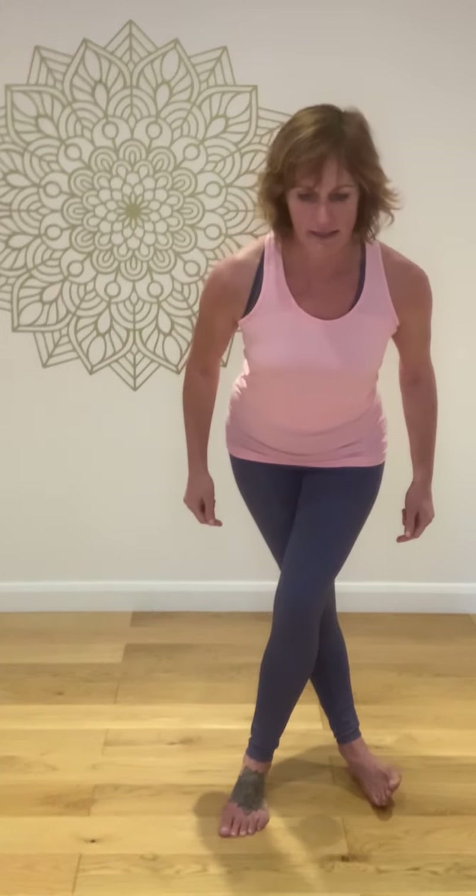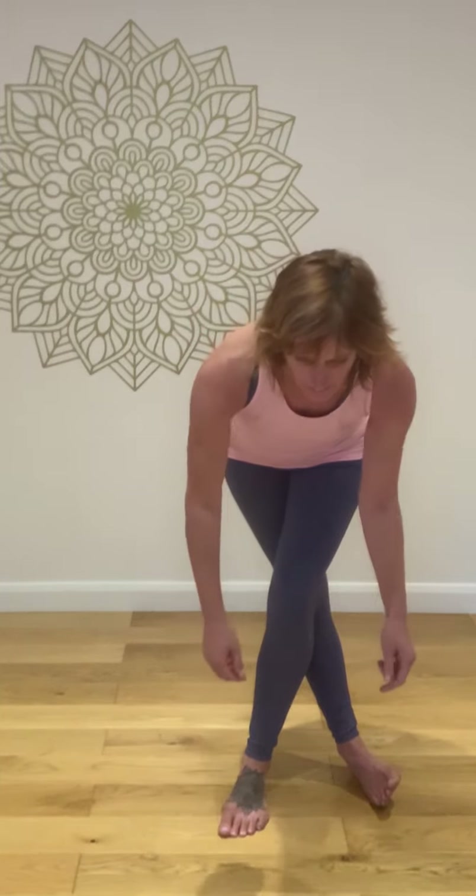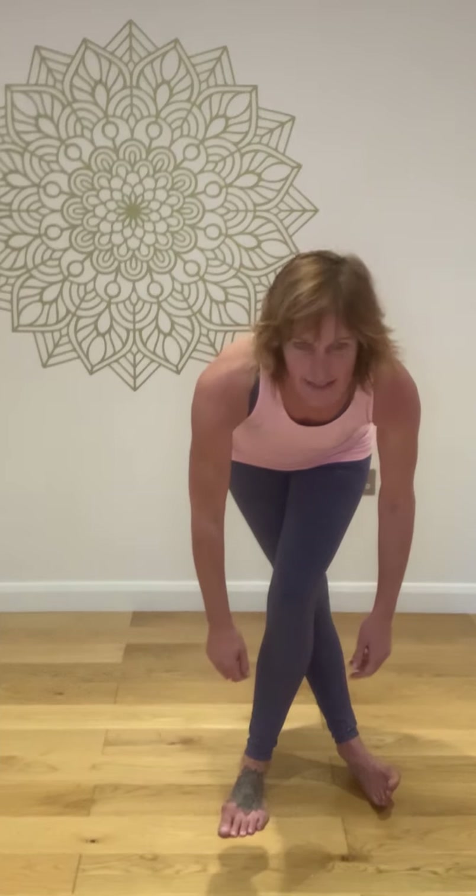You're then going to turn the sit bones up, keeping the spine nice and centred. Only go as far as your body allows. And then let the arms hang and look up. Raising yourself up with that 10 out of 10 tone and step out.